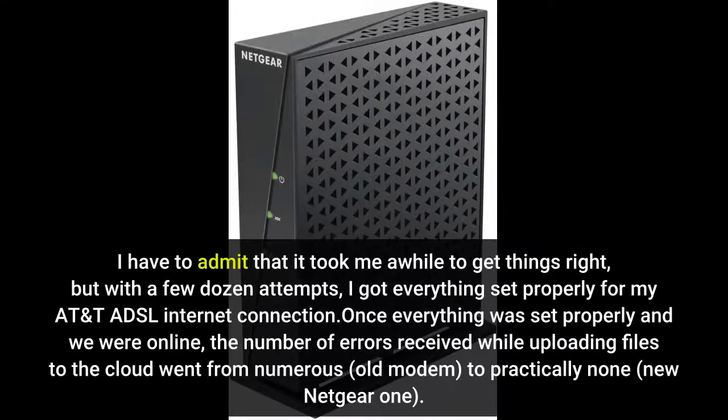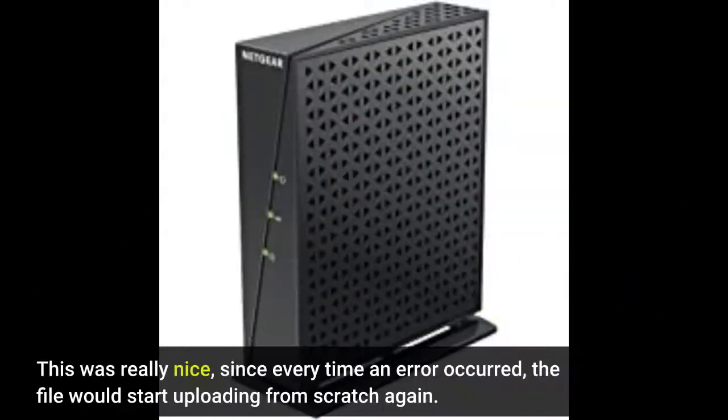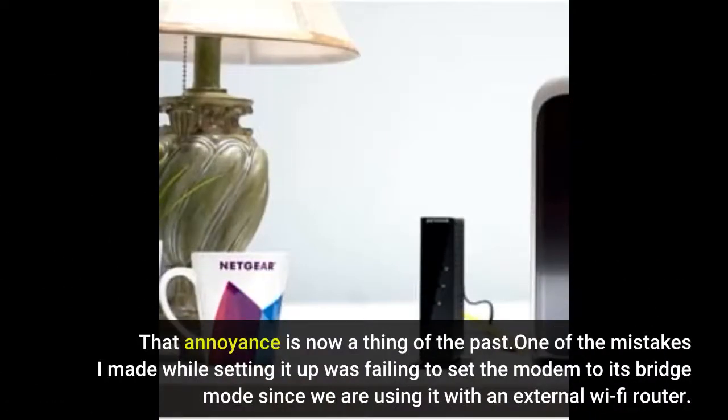I have to admit that it took me a while to get things right, but with a few dozen attempts, I got everything set properly for my AT&T internet connection. Once everything was set properly and we were online, the number of errors received while uploading files to the cloud went from numerous — this was really nice, since every time an error occurred, the file would start uploading from scratch again. That annoyance is now a thing of the past.